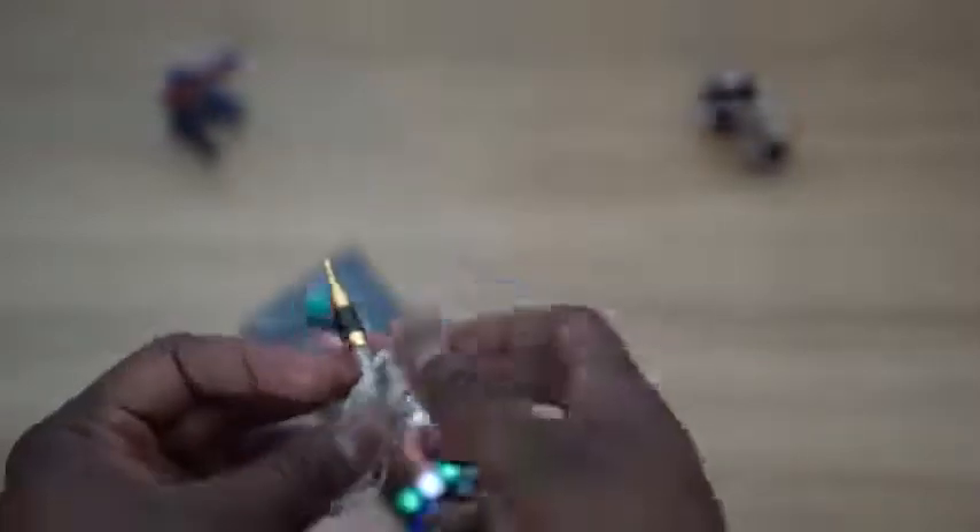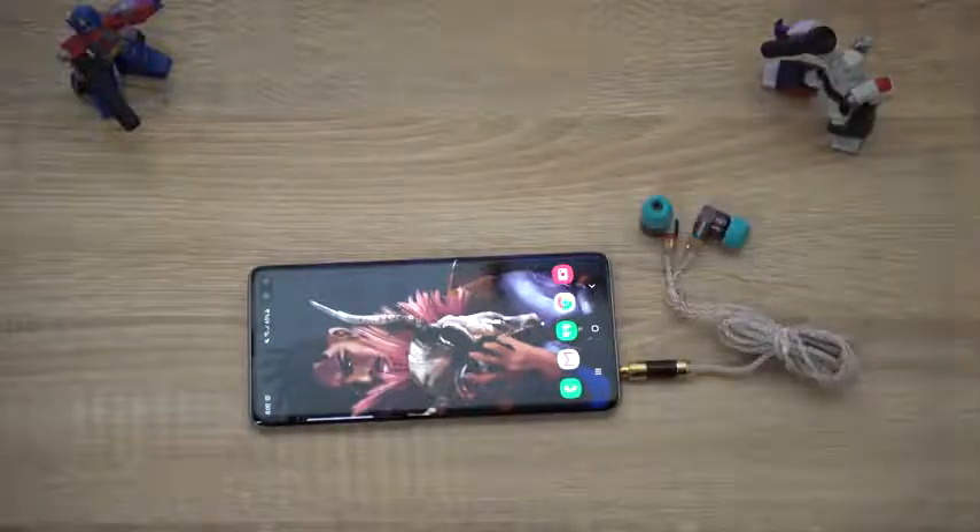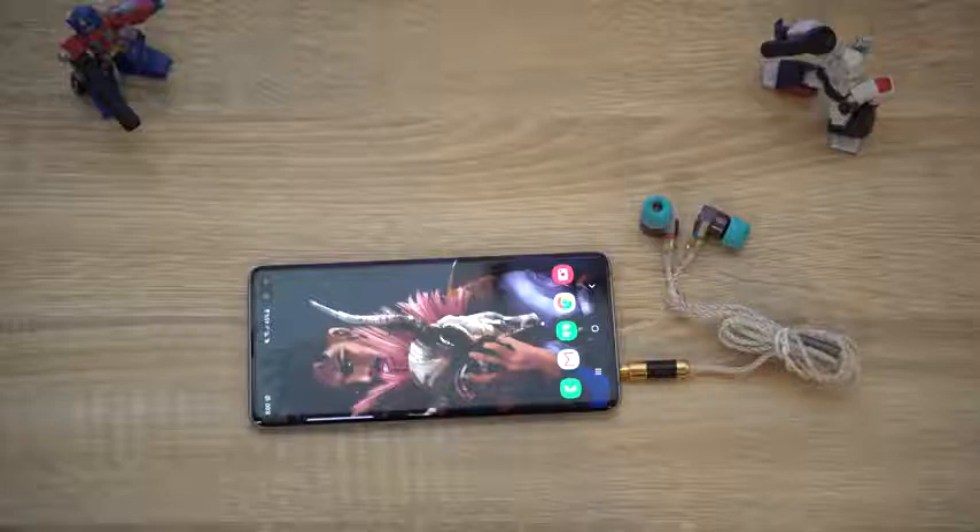Wireless options like the Galaxy Buds and the Sonys give you a lot of freedom but less connectivity. With the Tin Hi-Fi T2, the audio quality is so divine. At $50, it is insane how good these are. They're monitors so you can change the cabling to whichever ones you want, and they do a really, really good job. The one downside is it doesn't come with a carrying pouch — that's the only thing I'm annoyed with. But at its price point plugged into your Galaxy S10, S10 Plus, or S10e, it's definitely worth it.